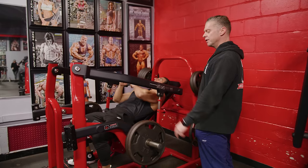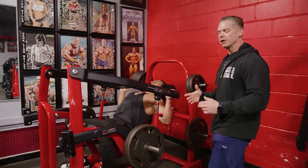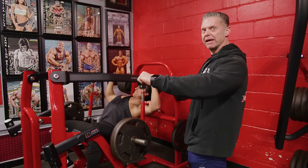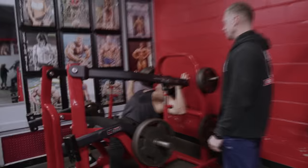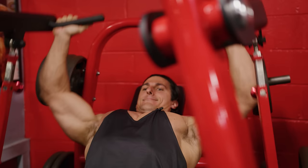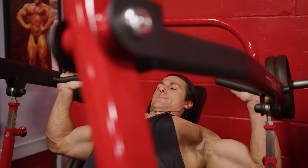Now we're going to go into a pressing motion. Same thing we're going to do, but we're going to change the tempo a little bit. We're going to go normal out of the hole, but we're not going to fully lock out. We're going to maintain tension through our elbows being slightly bent. Take it down a little further. A little more contraction over the top.